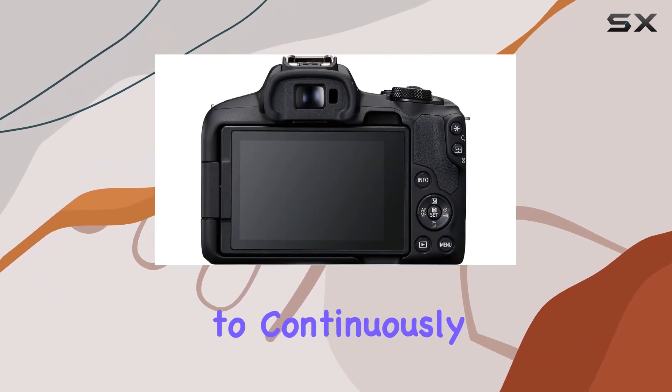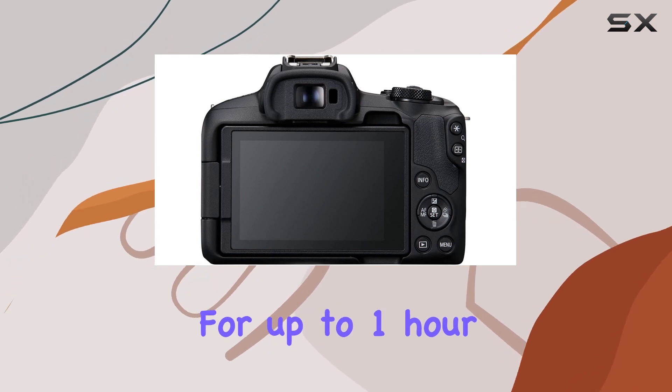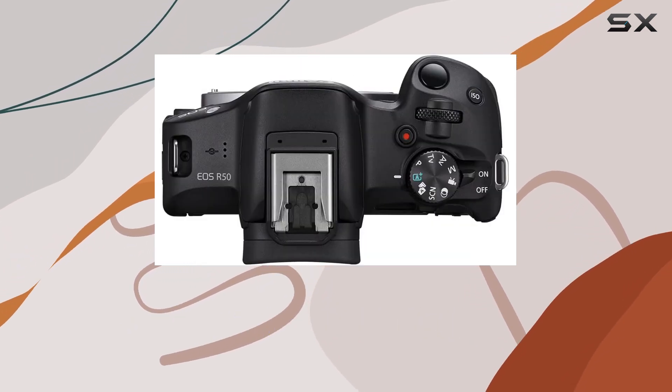Plus, the ability to continuously record video for up to 1 hour allows for uninterrupted shooting, perfect for those extended sessions.